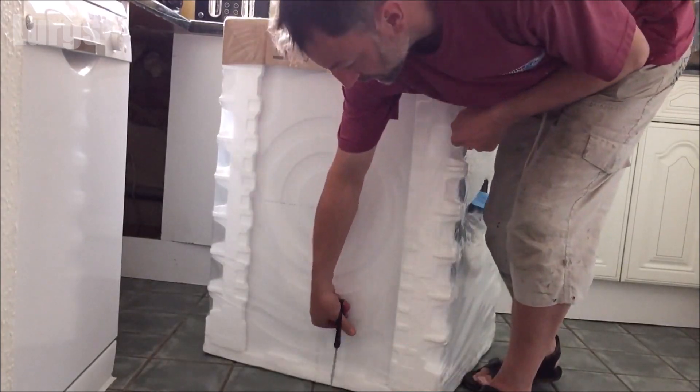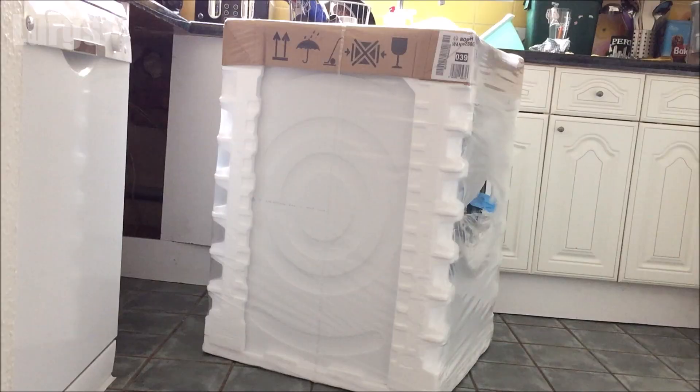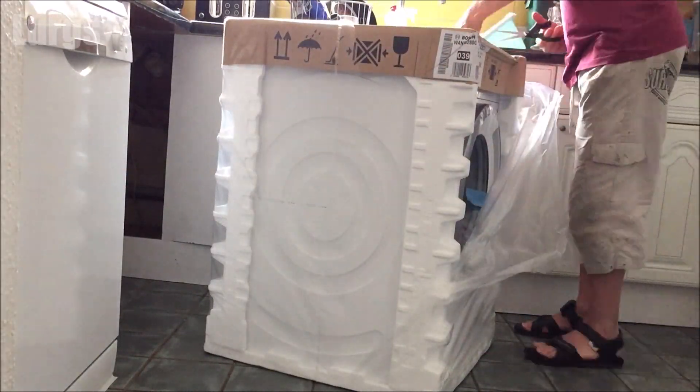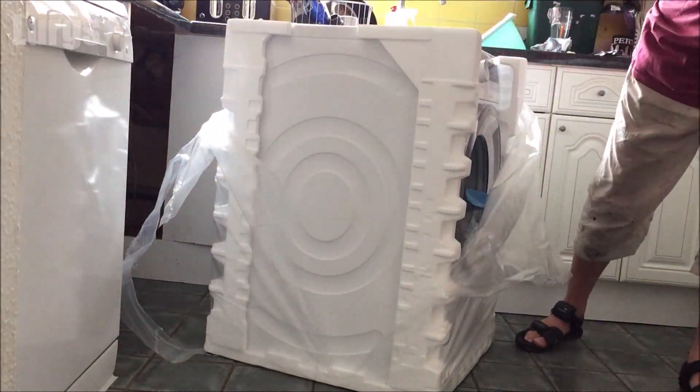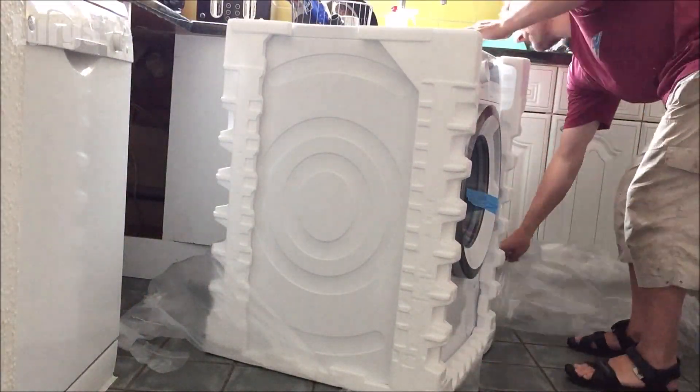Hello everybody, Lurgs here. Welcome to my channel. Today it's how to install a washing machine. Maybe you've moved properties and you're just moving your washing machine, or maybe you've bought a brand new washing machine and want to get it installed. I'll take you through all the steps that you need to get it successfully installed.